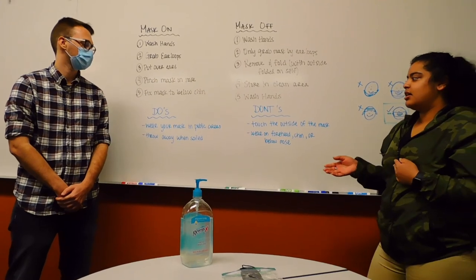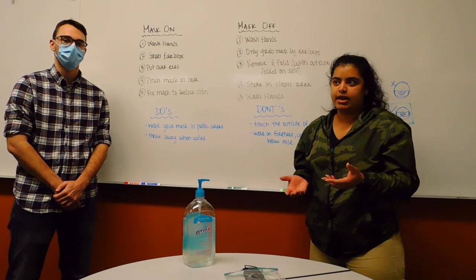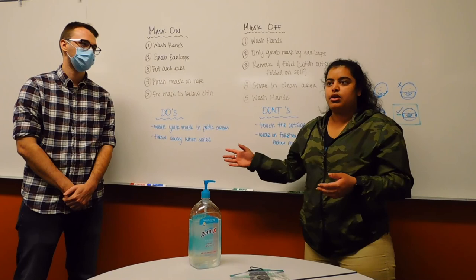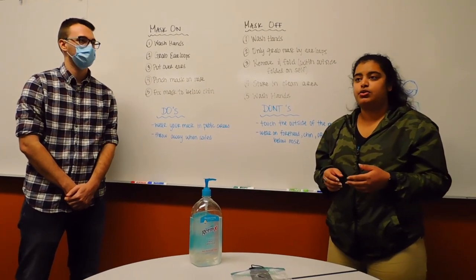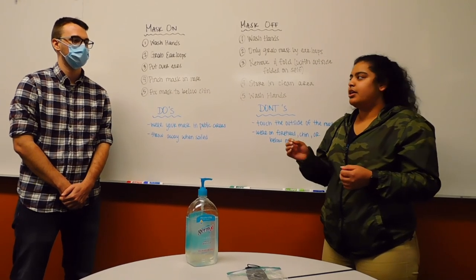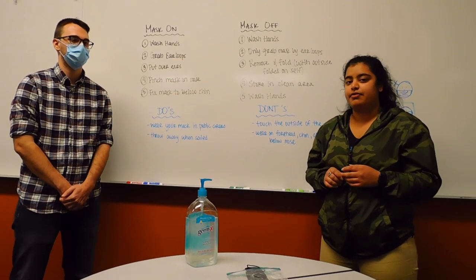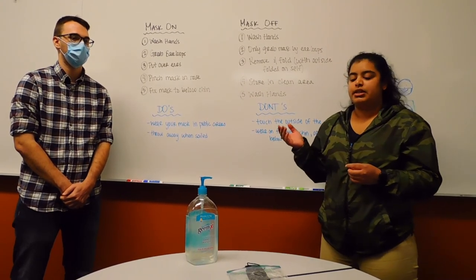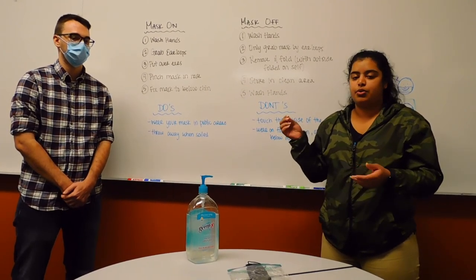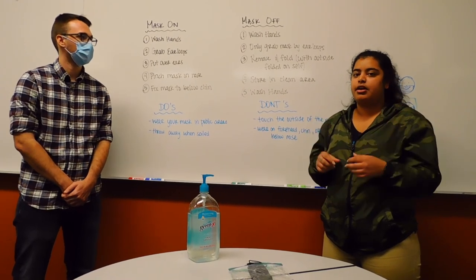Do's with masks: wear them in public areas where you may come in contact with someone who is infected or when you can't be 100% sure. Throw it away when soiled. For cloth masks, make sure to wash them if they're soiled or wet. If you wear glasses and they fog up, you can buy an anti-fog spray, or try washing your glasses with soap and letting them air dry without rinsing — the film may help prevent fogging.